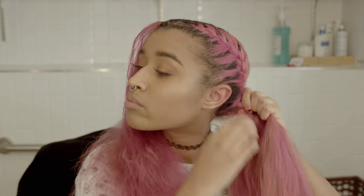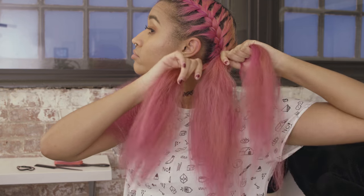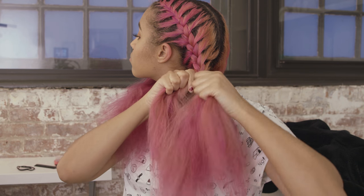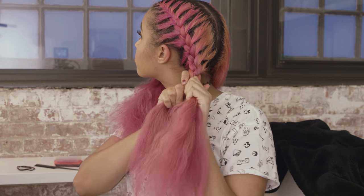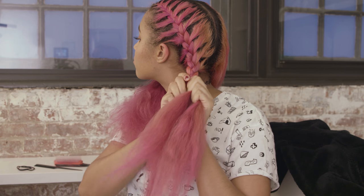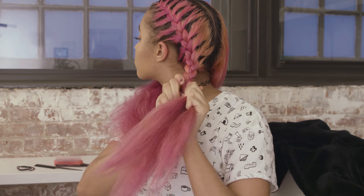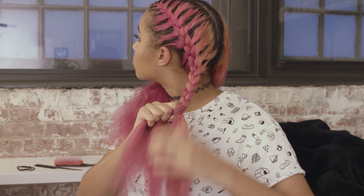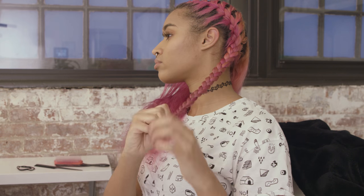Now when you get to the base of your head and you no longer have more hair to braid into it, you're going to divide your hair into three sections and do a regular braid. It's the same braid you were doing before, except you're not picking up extra hair every time you cross over to the middle — so just left section in the middle, right section in the middle, and so on. Not adding hair, because I don't think most of you grow hair on your necks or chests, and if you did, I wouldn't encourage braiding that into your head hair.